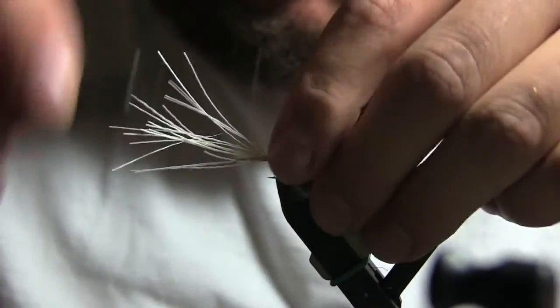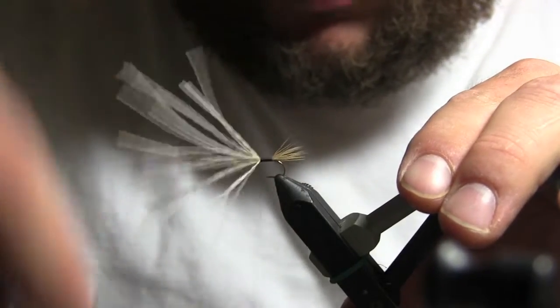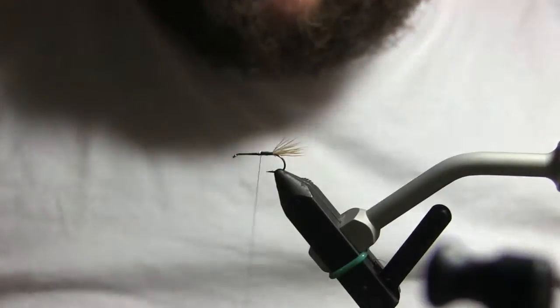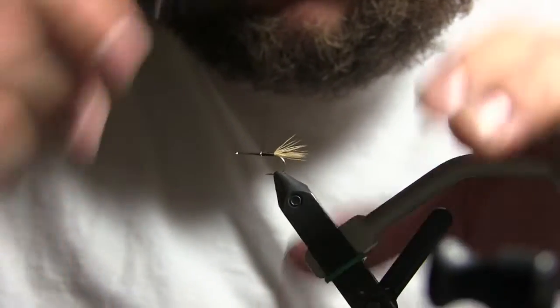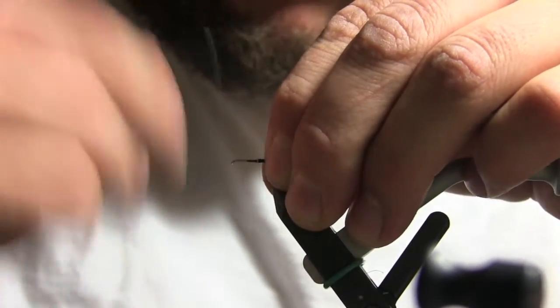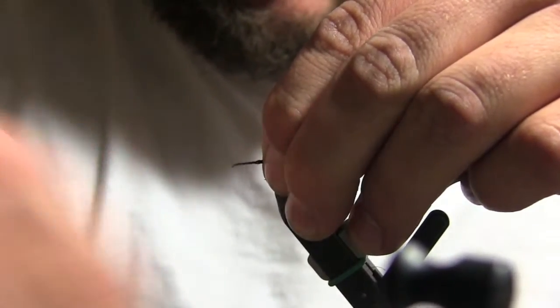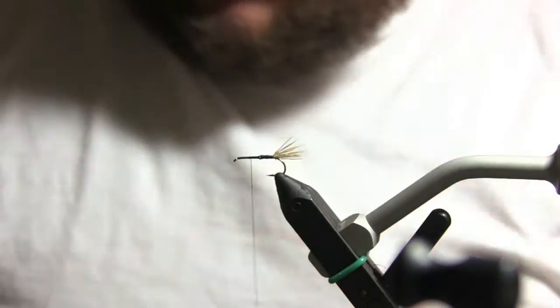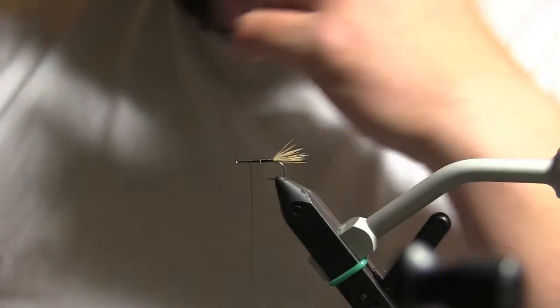Go about a third of the hook length, pull them all up tight, get some curved scissors — or straight ones — and snip it off. Use your thread to clean it up a little. You don't have to hide everything, but hide as much as you can. Go all the way up to the head of the hook and then work your way back.